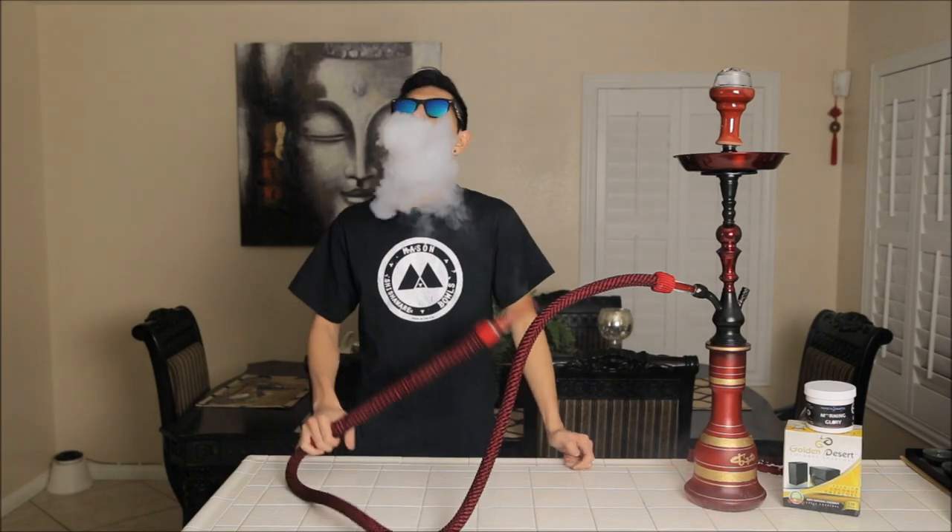The cloud lotus fits perfectly on there. Now if you do knock this hookah around the cloud lotus will fall off, but as you can see it's pretty stable — no complaints there. The only downside about this hookah that I can find is that if you're very rough with your hookah and hit it with your tongs hard, it will chip. That's probably the only downside.